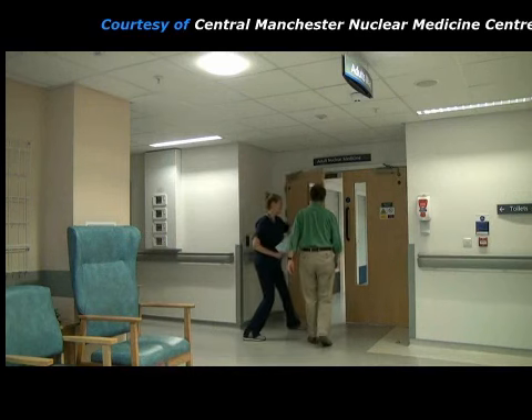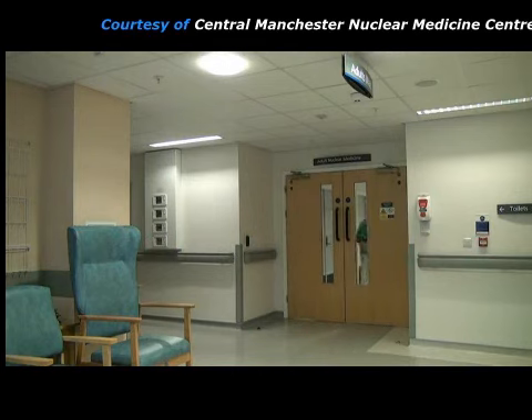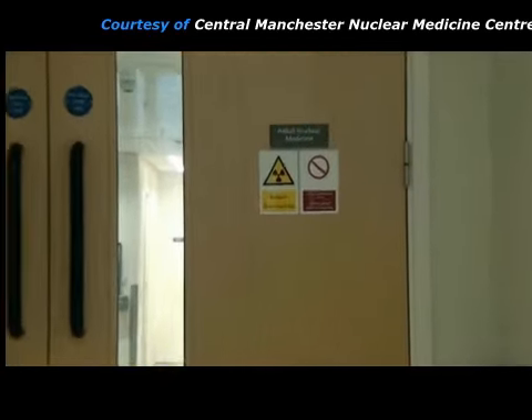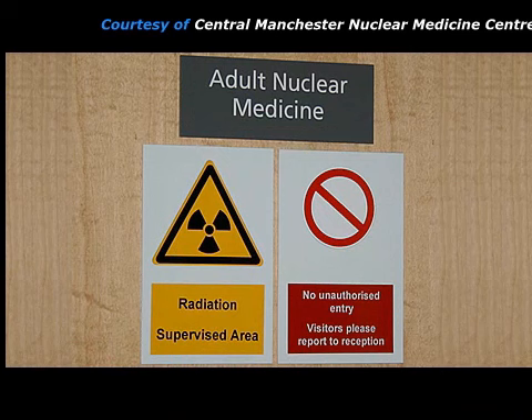When the patient attends the nuclear medicine department for a renogram, they are greeted by the nuclear medicine practitioner, who may be a radiographer, a nuclear medicine technologist, or a nurse. The practitioner takes the patient into the nuclear medicine clinical area. This is a radiation supervised area because radioactive sources are used, and so entry is limited to staff, patients, and essential accompanying people.